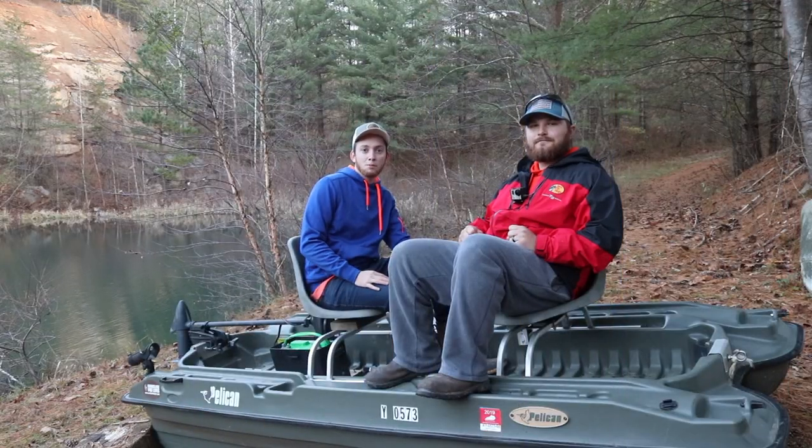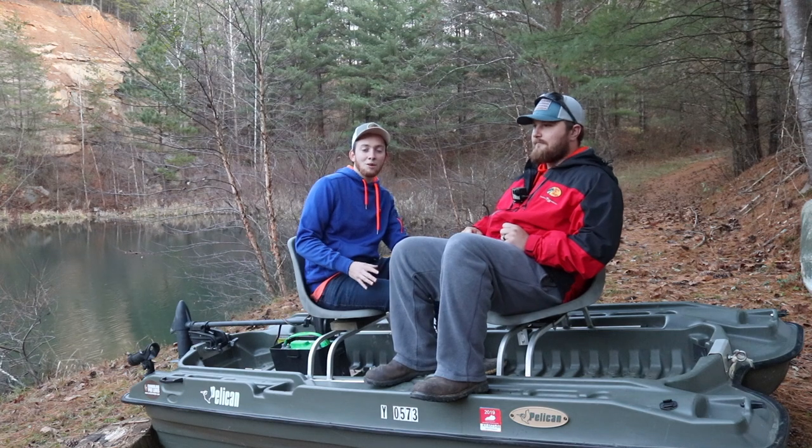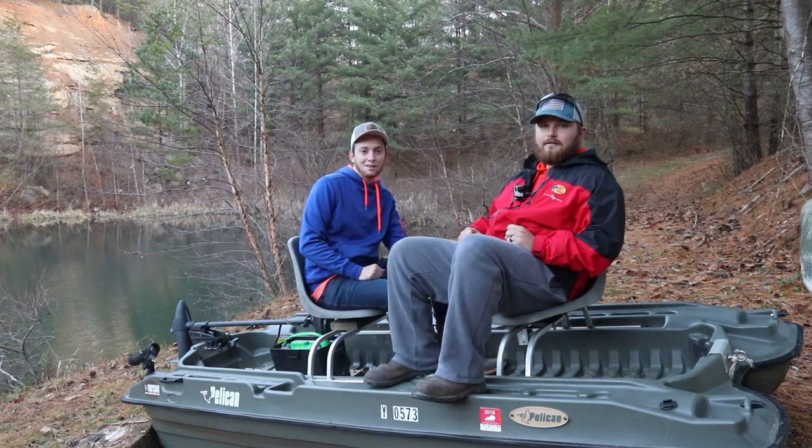All right guys, that's our review of the 10-foot Pelican boat. We absolutely love this boat and you're going to see a lot of it on our channel because we fish out of it a ton. As always, make sure to click down below and hit like and subscribe, and we'll see you next time on Untamed Fishing Adventures. Bye!